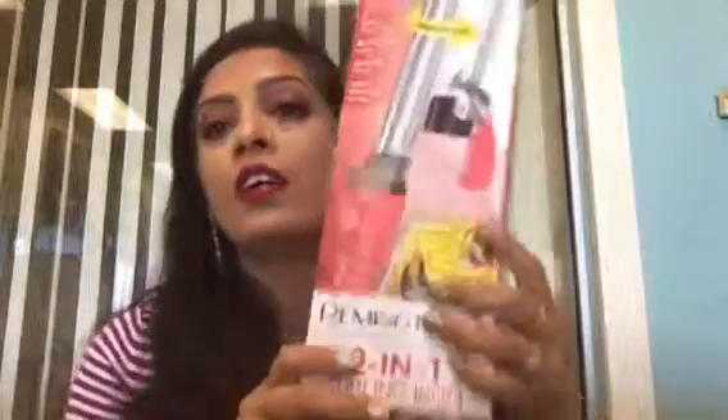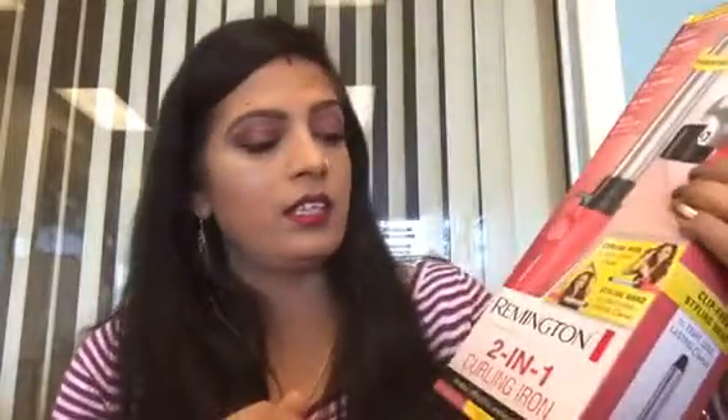Hi gorgeous, how are you today? I have another video for you guys. Today I'm doing a review for this curling iron — this is a Ringtone two-in-one curling iron.